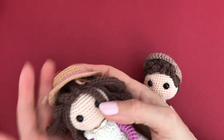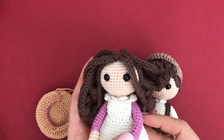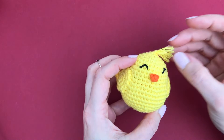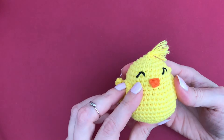By the way, if the amigurumis are for really little ones you can always replace the safety eyes by embroidering them, but usually I give them safety eyes because they're more for older kids to play with - or for super old kids like me! If you have a friend who wants to get started with amigurumi and wants something really easy, maybe send them the tutorial for this little chubby chick. It's so easy to make - I'll link to that as well.